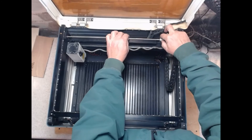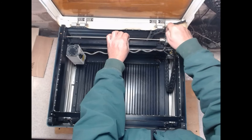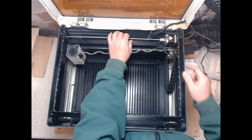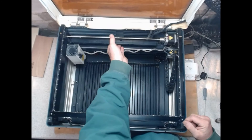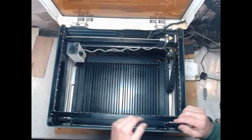Once that screw is tightened down, rotate it manually by hand to get to the other one, and then tighten it up. That's how you adjust the x-axis — really easy.